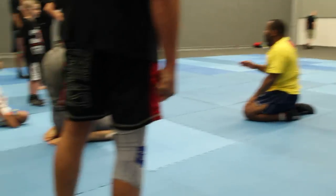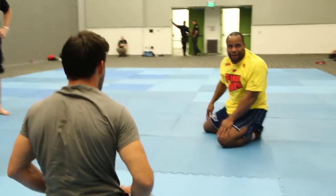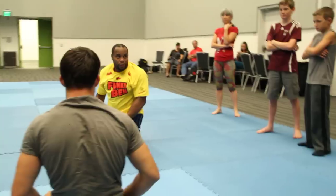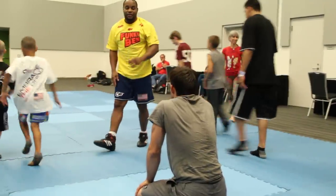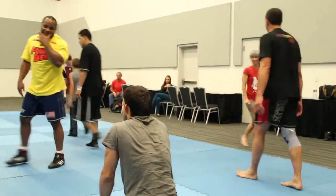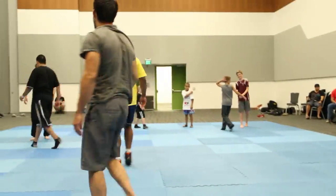We learned that move when we were kids and we just did not know we were doing a side choke, because we thought it was called a headlock. You guys got that? Sure. Let's go try it. It's a headlock — it's the same thing we learned as kids.